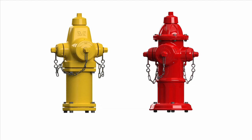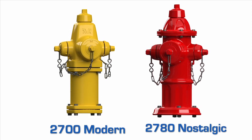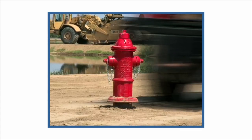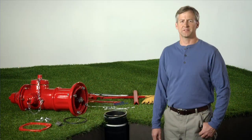American AVK manufactures two distinct models of the dry barrel fire hydrant, the 2700 Modern and the 2780 Nostalgic. Today we are going to go through the steps to repair a fire hydrant after it has been struck by a moving vehicle. The AVK traffic kit is available from your local AVK distributor. Let's get started installing our AVK traffic repair kit.